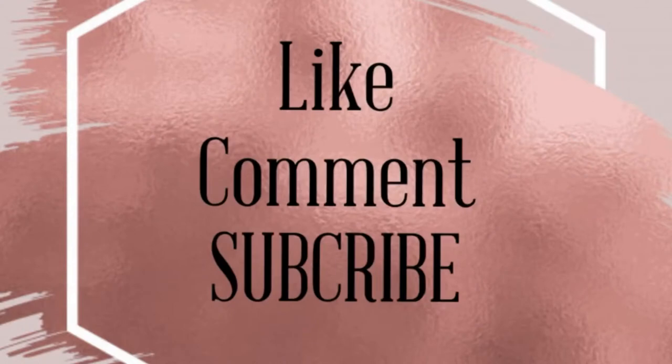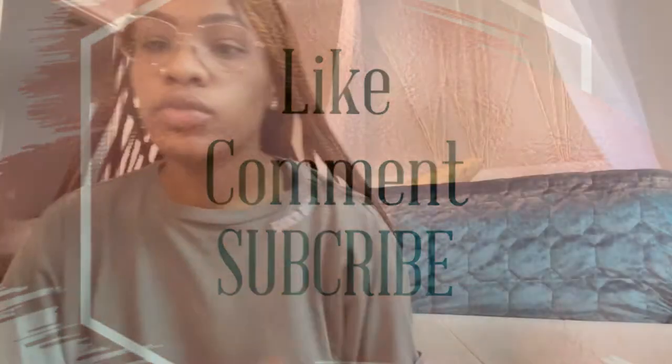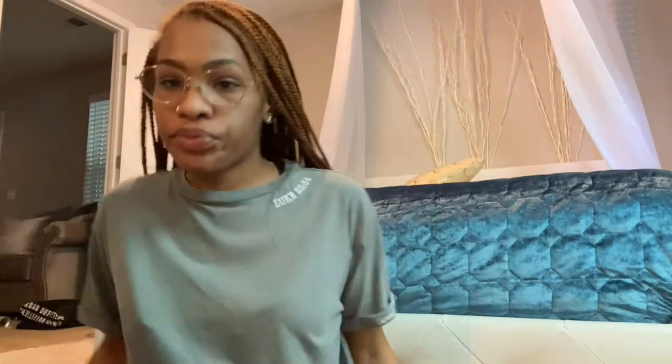Hey y'all, it's Nelly here. If you're new to my channel, welcome — make sure you like, comment, and subscribe. If you're returning, welcome back. Today's video is going to be about an Elva Hair wig review, me taking out my knotless box braids, and doing a simple wash and go. If you're interested, stay tuned and let's get started.